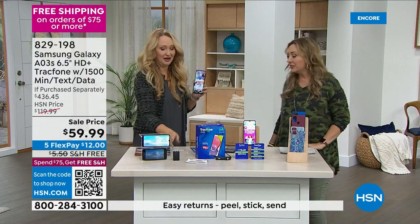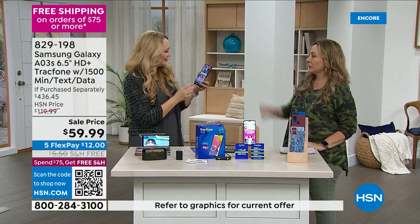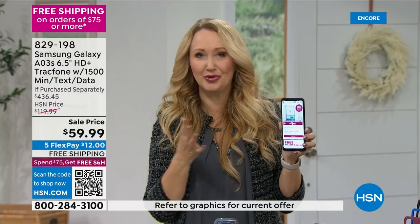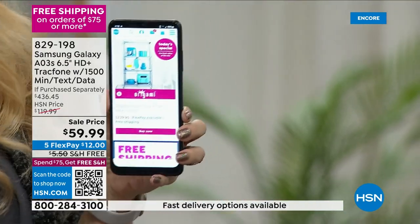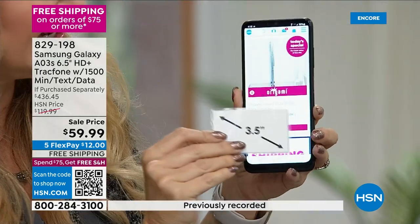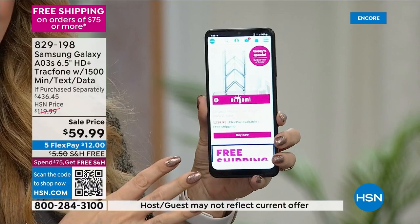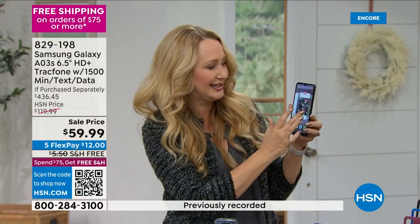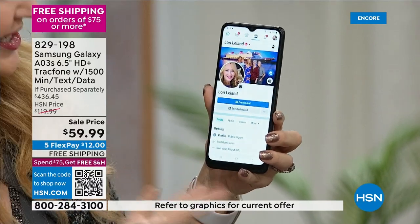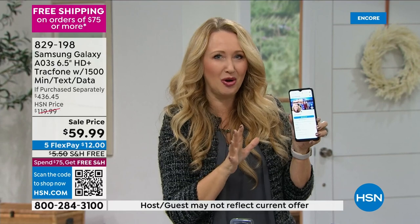This phone is loaded. It's a six and a half inch edge-to-edge infinity display — high definition, showing your eyes 16 million colors. It's like walking around with a Samsung TV in the palm of your hand. It's also like a mini computer with an octa-core processor — eight brains working in harmony to give you lightning-fast speed. Whenever you open an app, look at how fast this is. 32 gigabytes of built-in storage, saving 10,000 photographs.